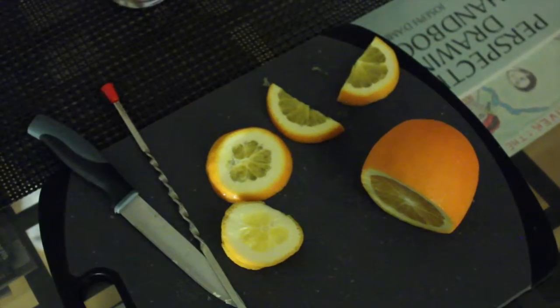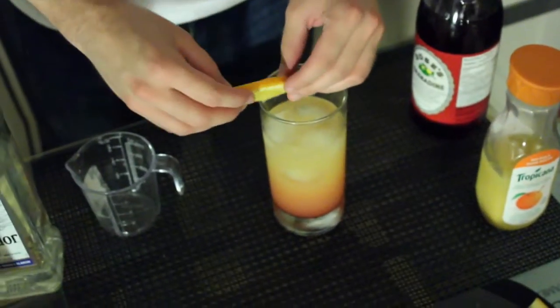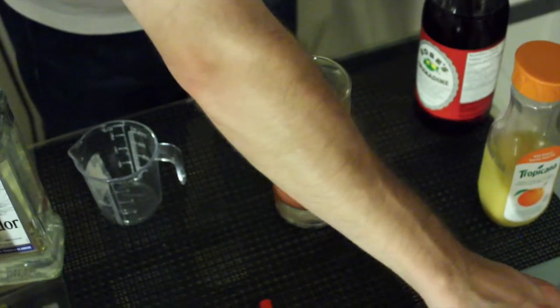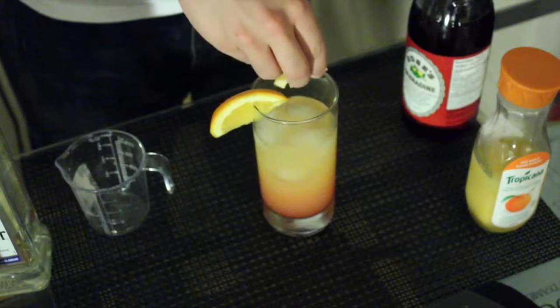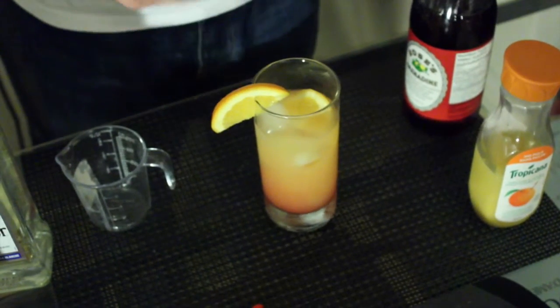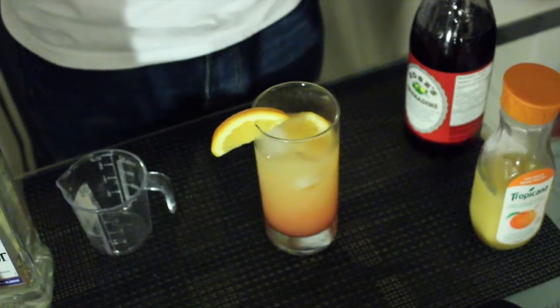For the last step, you garnish with orange. Now, some people like to just leave the orange on the rim. Other times, as we will do, squeeze the orange and add it into the drink. The orange juice makes this a great summer drink that can be had any time throughout the year, or even with breakfast. See you next time.